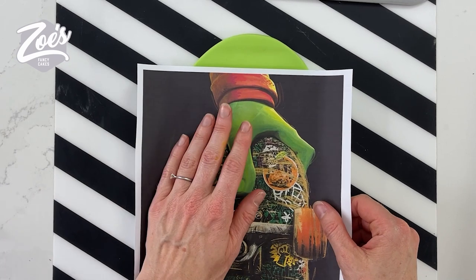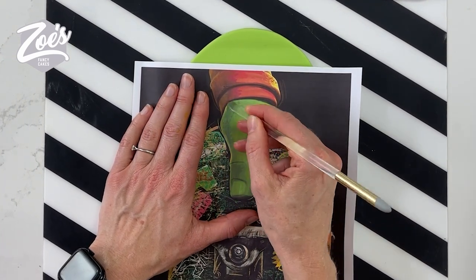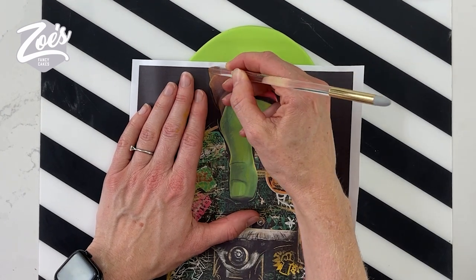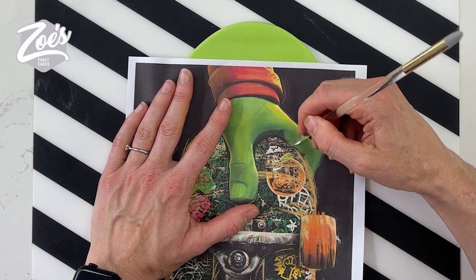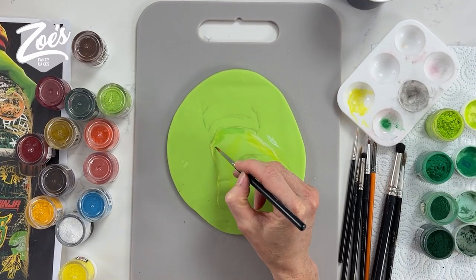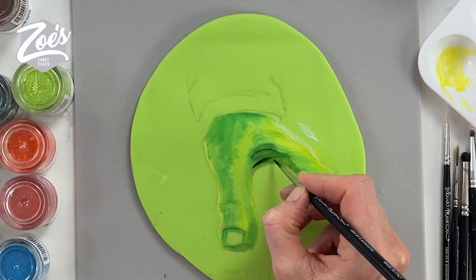I'm going to draw out the hand that's going to go on top of the skateboard. I've printed off a picture to the size that I want it, and I'm just kind of rubbing around the edges. I've drawn underneath it in pencil so that the pencil lines will show through. Now I'm painting using dipping solution, or you can use rejuvenated spirit or clear alcohol. And then I'm using the powdered colours.